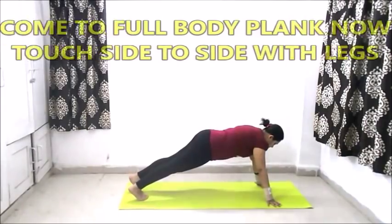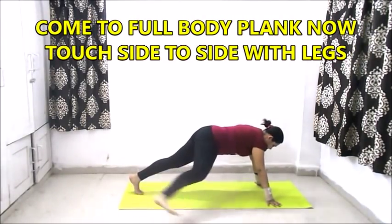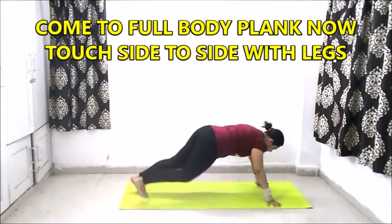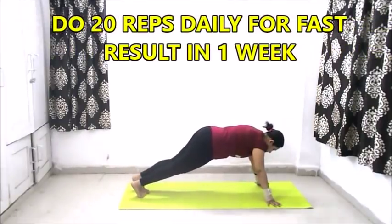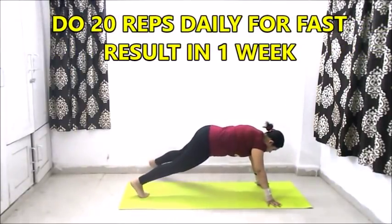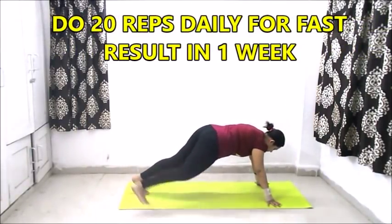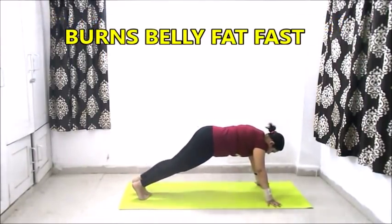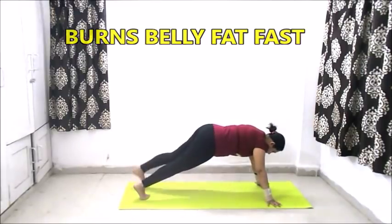Now we will do 20 repetitions of this exercise. We will come to a full body plank. Now with the help of our legs, we will touch to the side and then the other side. We will do 20 repetitions on each leg. This exercise burns your belly fat.